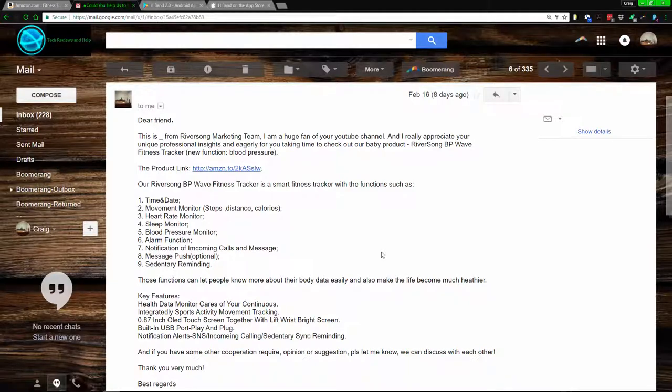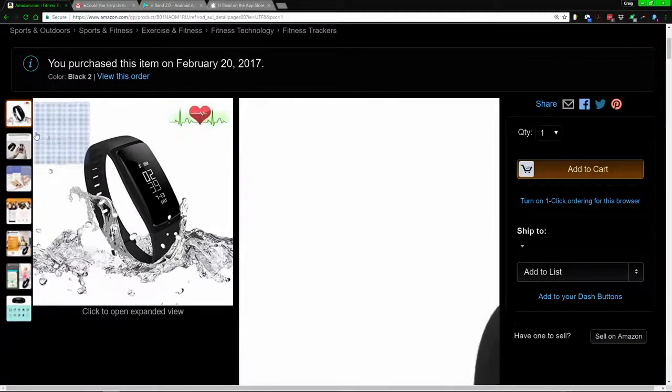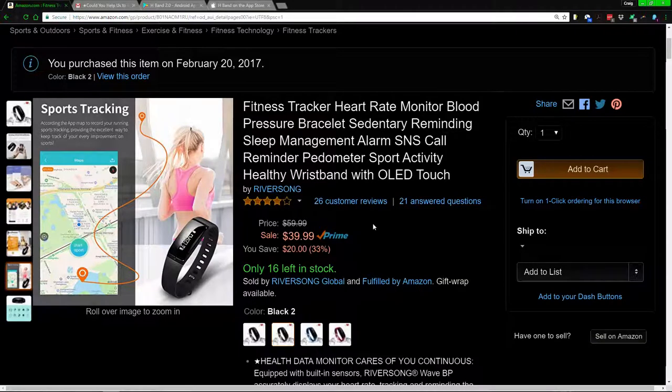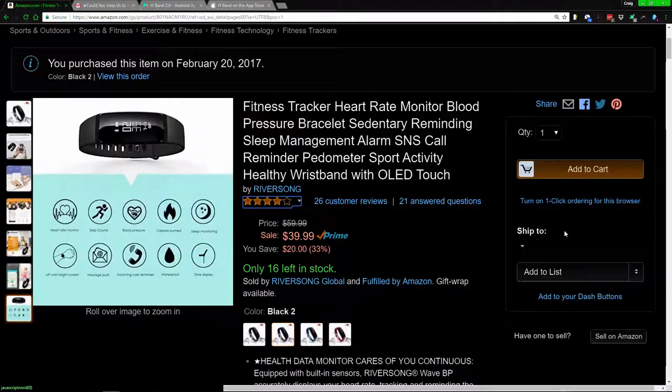From the app you can calibrate which notifications you want. It also has a message push function — basically if you don't know where your phone is, you can hold a button for three seconds and your phone will start ringing so you can find it. It also has a sit alert, so if you're sitting too long it will notify you. It's fairly simple but actually fairly advanced for its price range of around $40 in the US, or $60 without Prime.